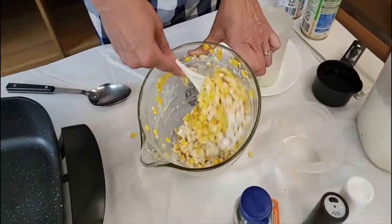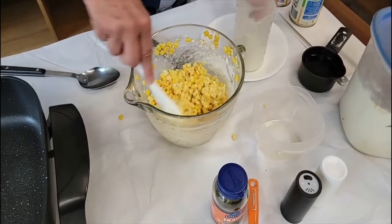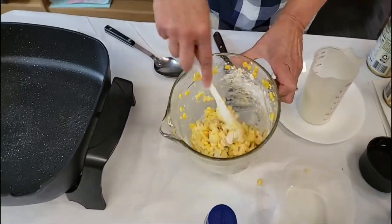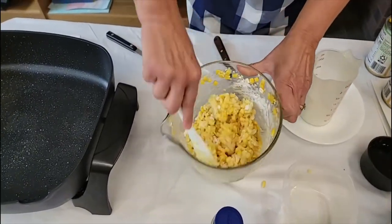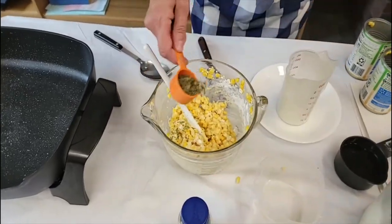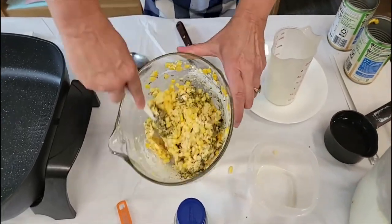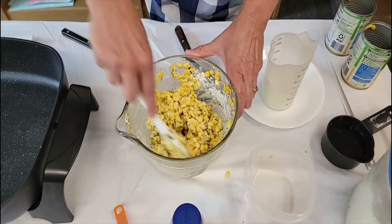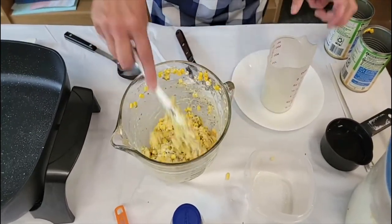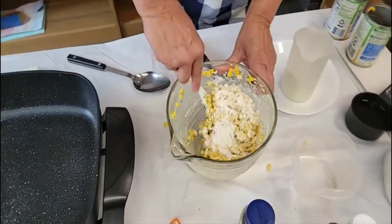A corn fritter is a wonderful addition to any meal instead of just serving corn. You can make a little corn patty — a corn fritter. Before the batter gets mixed up too well, I'm going to go ahead and add my cilantro so that it can get mixed in there. You can also add a little bit of salt and pepper if you would like. I need a little bit more flour to make the batter a little thicker before we put it in the oil.